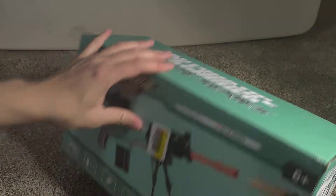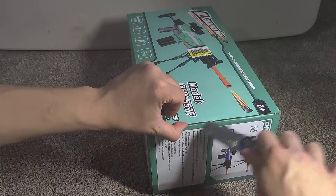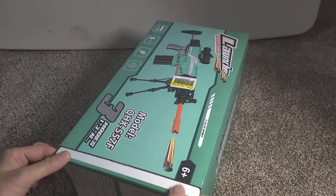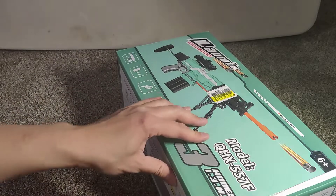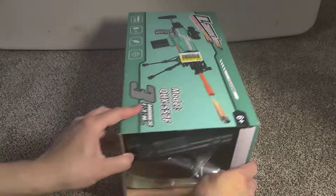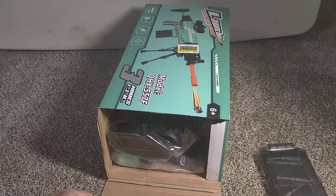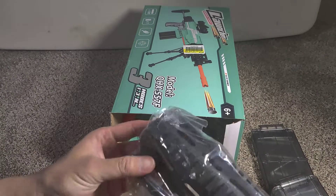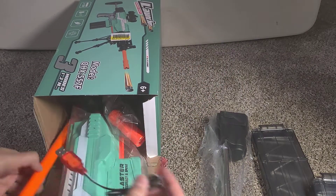Okay, let's open it up — three of them. Here's the stock, the clip, and there are two clips.